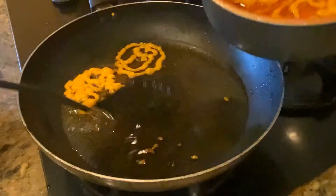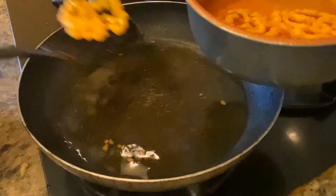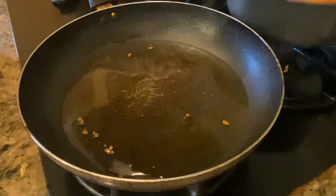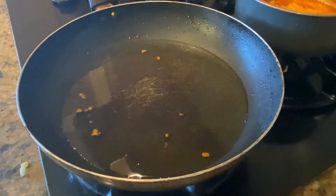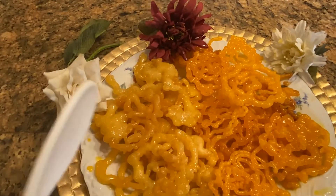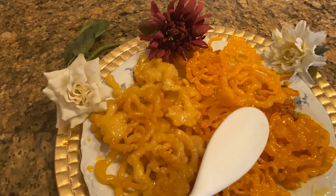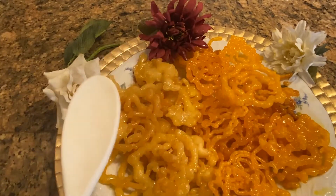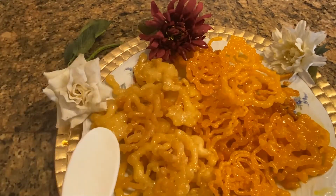Leave them there for one minute and then we can dish them out. I have two different colors of jalebi — one I added less yellow color when I fried them and the other one I added more yellow color. It's your preference, your option, if you want a darker or lighter color jalebi.